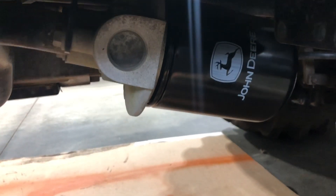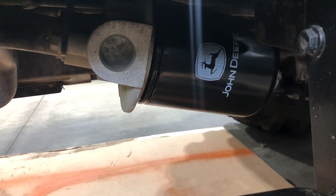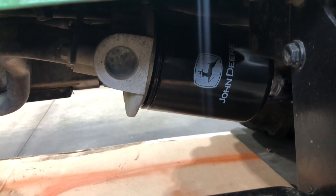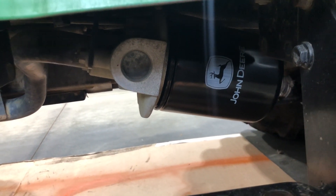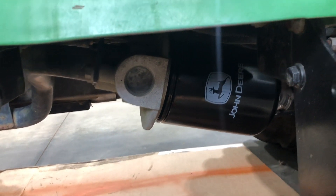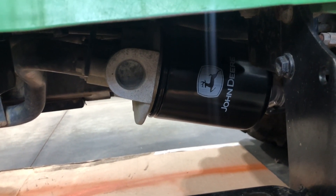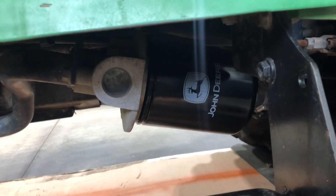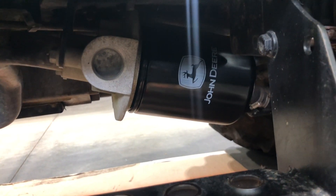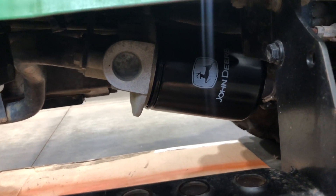On these filters I've always noticed that the John Deere emblem typically faces outward when installed, so that's a good indication the filter is on tight enough. You don't want to over-tighten these — the seals are pretty strong. If you notice a drip after operating the machine for about 20 minutes, you can always tighten it a little more. But the emblem facing out is kind of by design based on where the threads are, and the seals on these are really good — they don't usually leak.